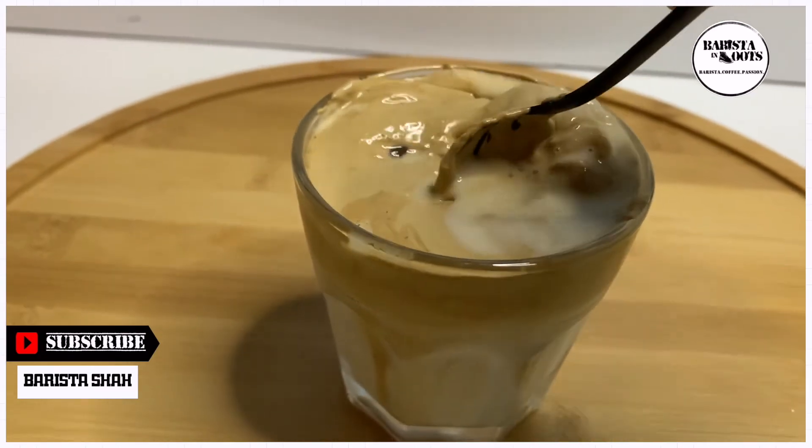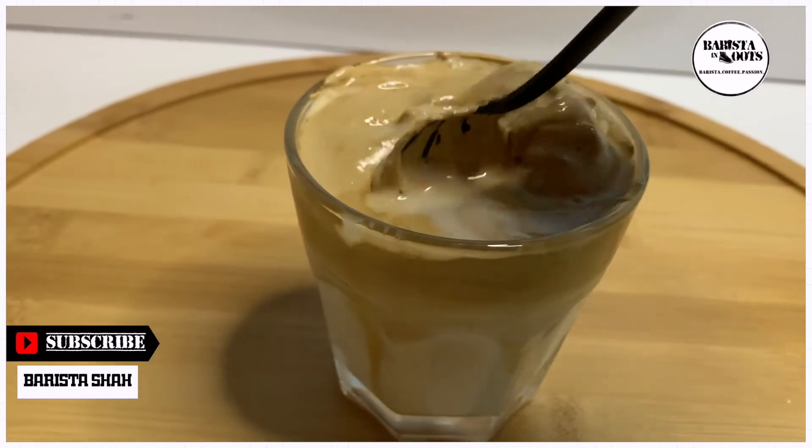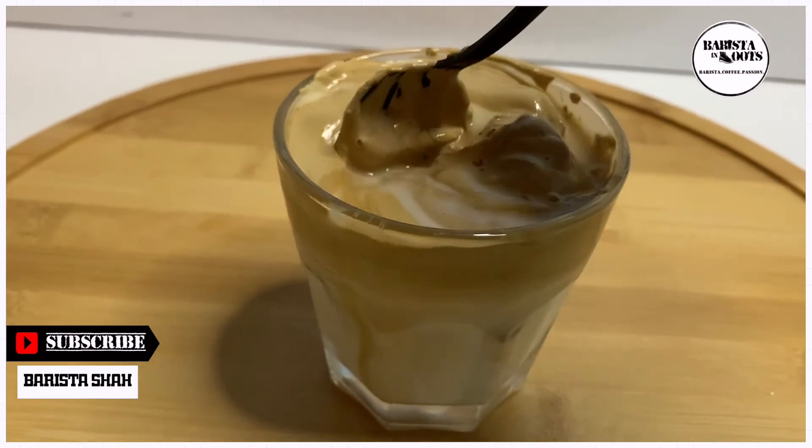You want to be mixing the whipped coffee very well here. Let's dig in!